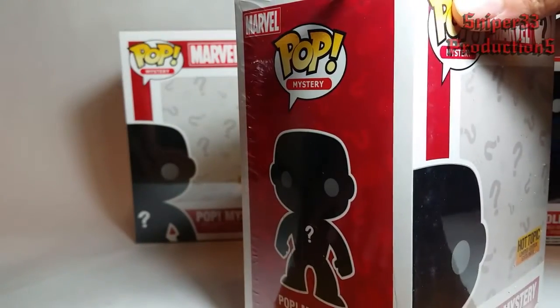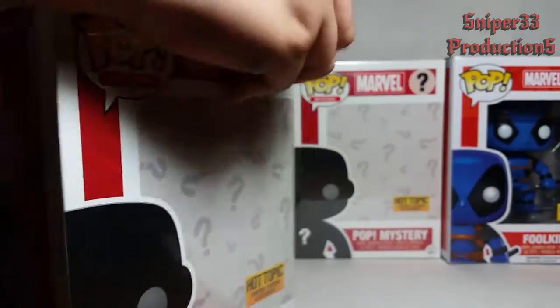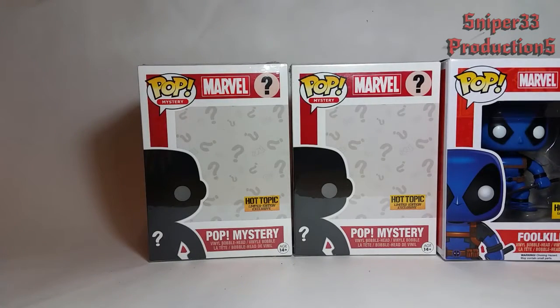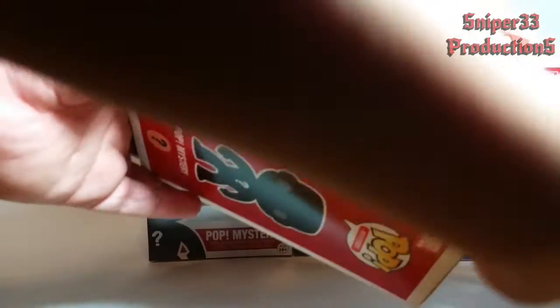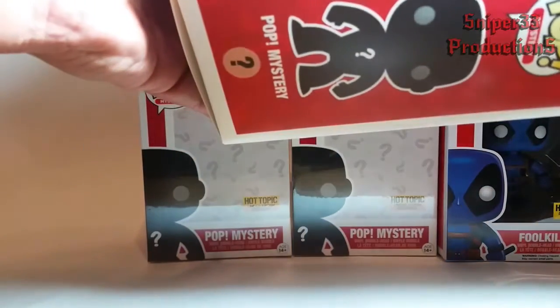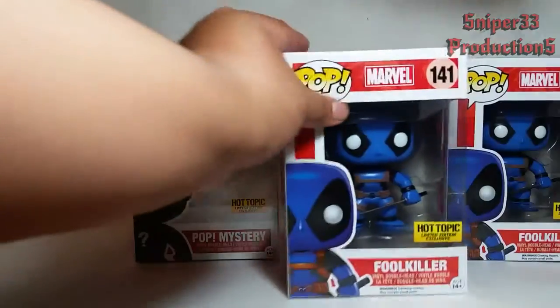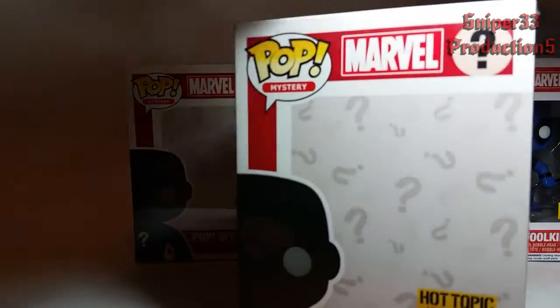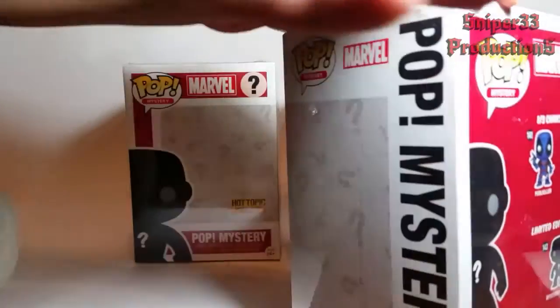Second box — let's hope for a green. Inside this one we got another blue. We got two blue ones now. I hope I can at least get one green one, and I hope we get the special one. I would like to get the special one just so I can see what it is, because I haven't seen any pictures of what the chase is going to be.